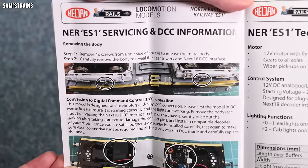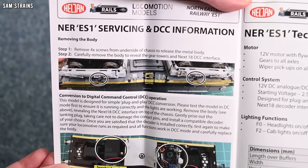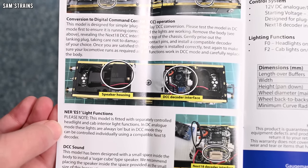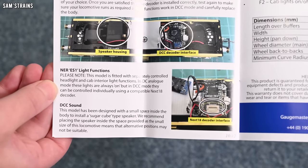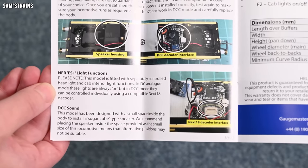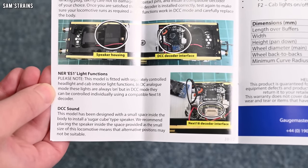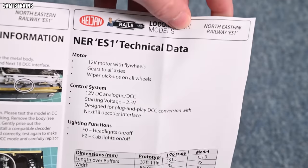Servicing and DCC information. So: removing the body — you've got to remove four screws. We'll take a look at that later. Conversion to digital — that shows where the decoder goes. Looking further down, it talks about DCC sound and it says that it's been designed with a small space inside the body to install a sugar cube speaker. Well, I was under the impression that this loco would have a speaker already, given the price and given the fact that 'sound ready' was plastered all over the box. That's a bit of a disappointment.